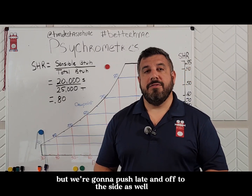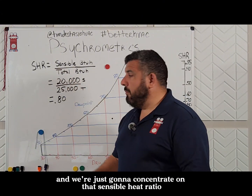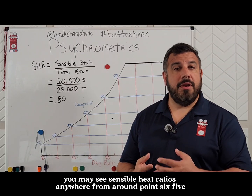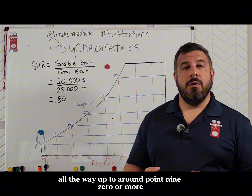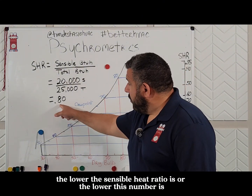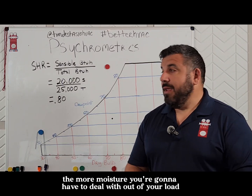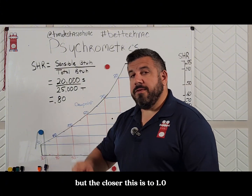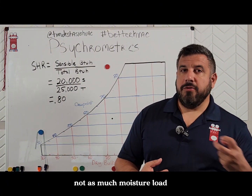That means the other 20% has to be latent, but we're going to push latent off to the side and just concentrate on that sensible heat ratio. 0.80 is a pretty normal sensible heat ratio. You may see sensible heat ratios anywhere from around 0.65 all the way up to around 0.90 or more. The lower the sensible heat ratio, the more moisture you're going to have to deal with. It will never be over 1.0, but the closer it is to 1.0, the more sensible heat you have to worry about and not as much moisture load.